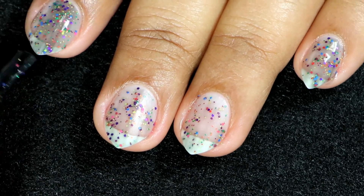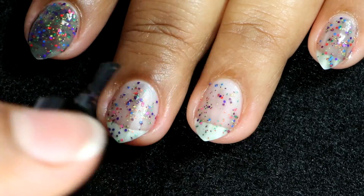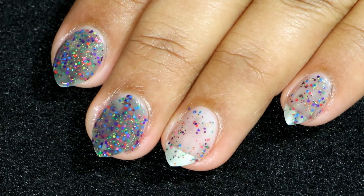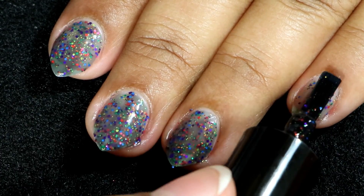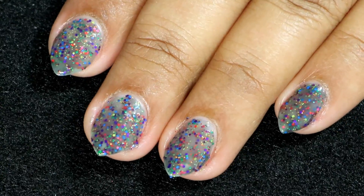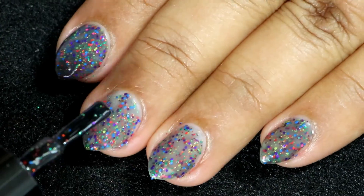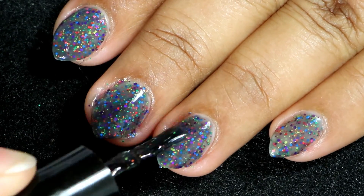I didn't have to look for glitters to apply evenly on my nails. I'm applying the second coat here, and then I'll wait for it to dry before going for the third coat. I'm sorry about the sloppy application — my camera was at a weird angle and this was the best I could do without blocking the view. Here goes the third and final coat; you definitely need three coats to make it fully opaque on your nails.